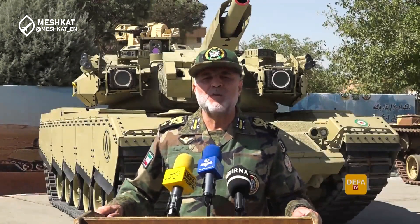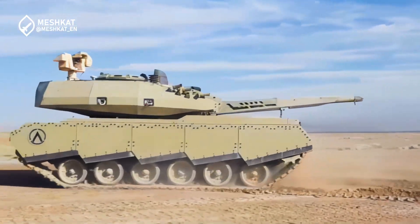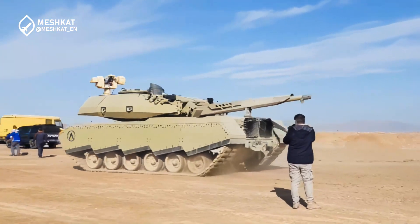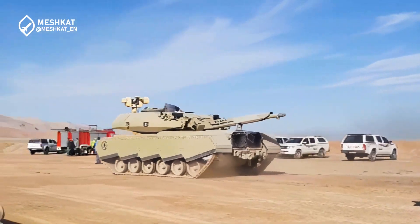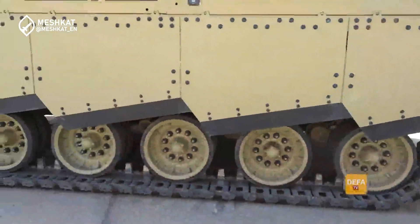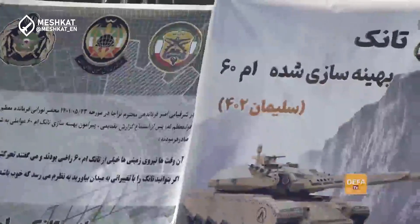Now let's be realistic. The Soleiman 402, while impressive, isn't going to outperform the latest tanks from the U.S. or Russia. It's an innovative solution to a problem: how to maintain a credible armored force with limited access to new technology. However, in the context of asymmetric warfare or regional conflicts, the Soleiman 402 could prove to be a formidable opponent. Its upgrades make it far more capable than the original M60, especially in terms of survivability and combat effectiveness.